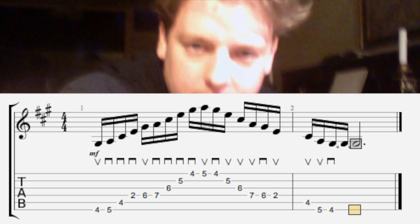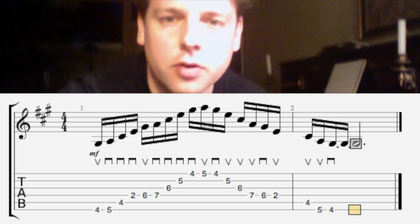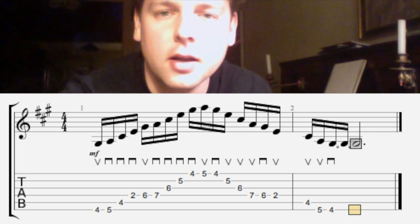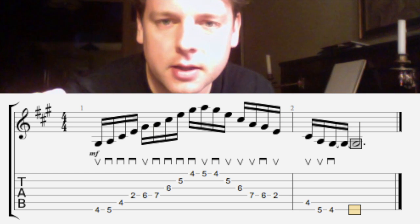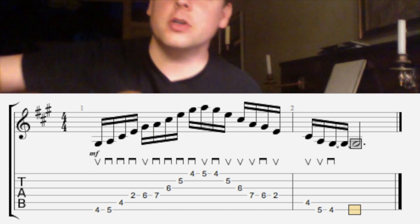The idea here is that you can play several upstrokes and downstrokes after each other so that the pick is going in one direction and it will go more smoothly.